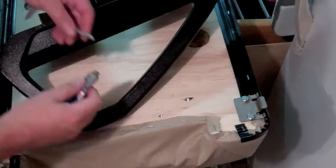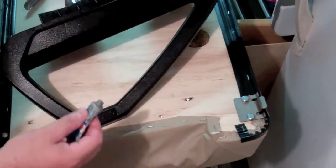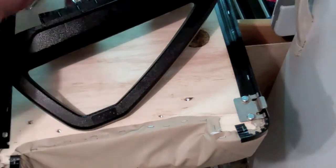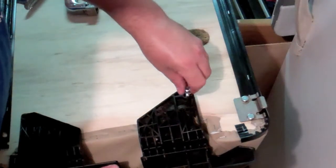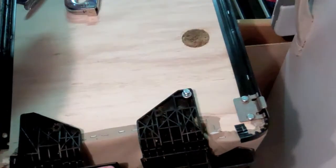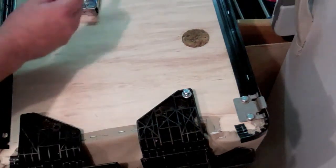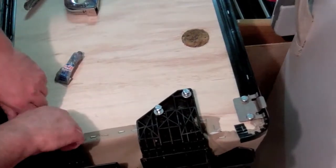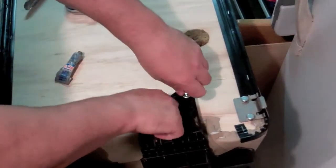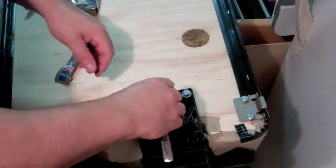Just like with the ones in the front, I'm going to anti-seize these, hoping that keeps them from seizing up and rust-welding. Unlike the ones in the front, these actually have washers on them. It looks like I did a pretty good job drilling the holes and putting in the T-nuts, since these are all threading. That was definitely a concern I had when I started this project.